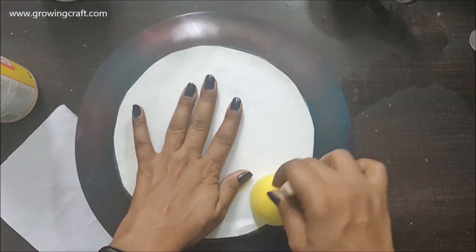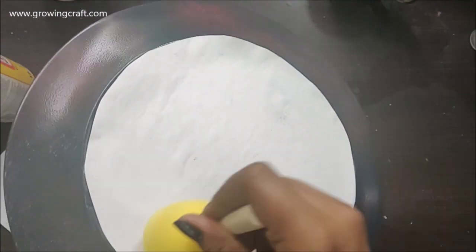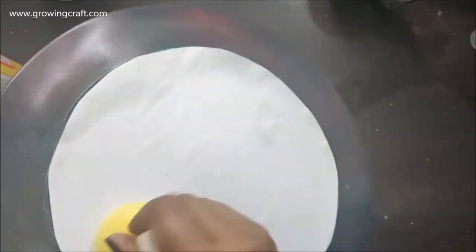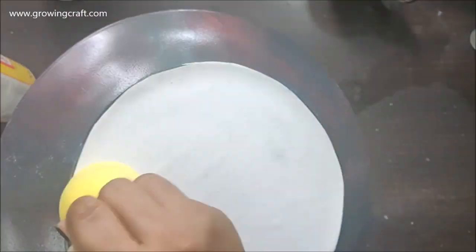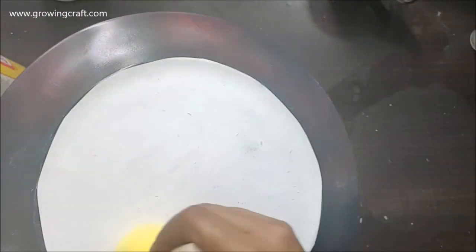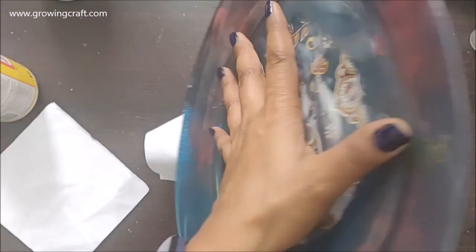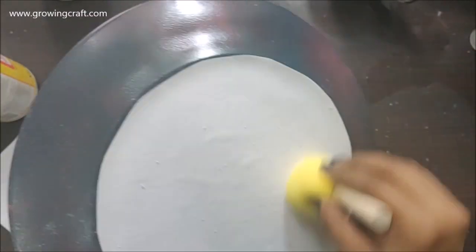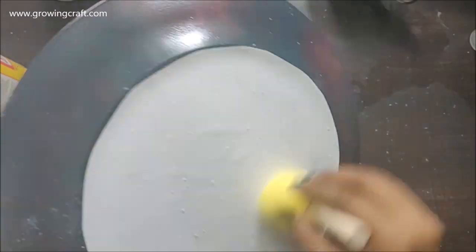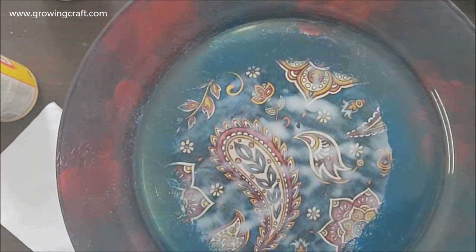After sticking my paper I'm going to give it a good press with my sponge dauber. This is a completely new, dry sponge dauber and with this I'm going to press my paper really well, making sure I don't leave any bubbles, gaps, or wrinkles. My paper becomes a little wet so it's leaving out some paper particles, but that's absolutely fine. With a flat brush I'm just going to clean up the rest of the areas — this is looking absolutely gorgeous now.